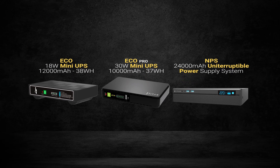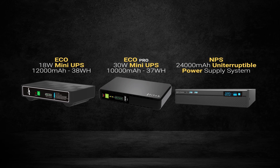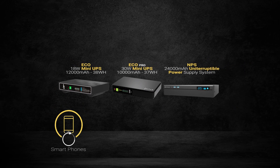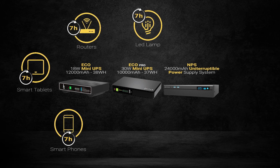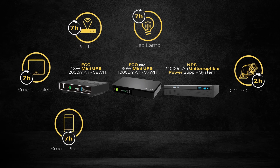Here are the estimated times per connected device, depending on the model you choose. Your smartphone, tablet, LED lamp or router — up to 7 hours. Your CCTV camera — up to 5 hours.